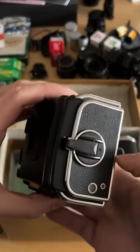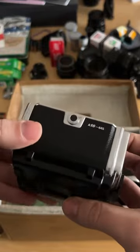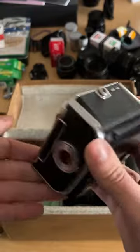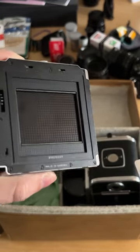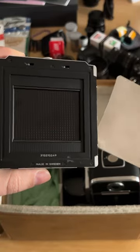There aren't any markings on the side, but go to the top and you'll see it says A16 645. This is special because it'll give you 16 exposures per roll instead of 12. You can see here the 645 cutout inside of it, giving it a nice rectangular exposure.